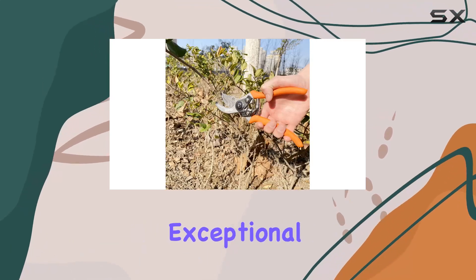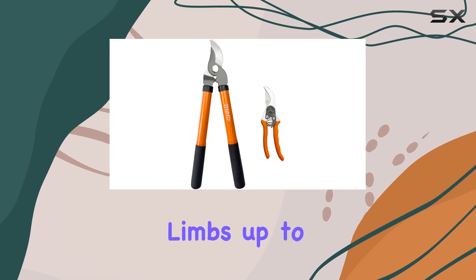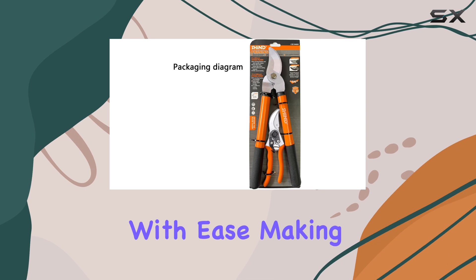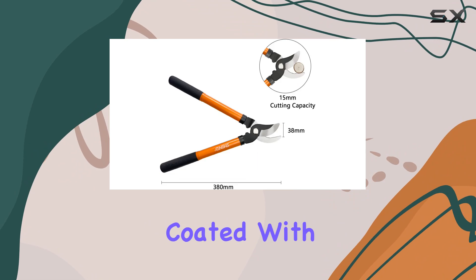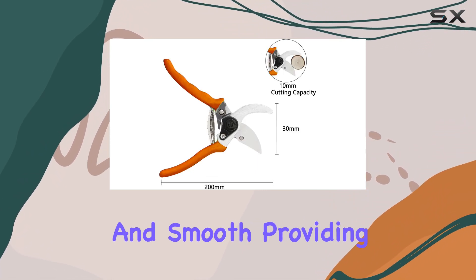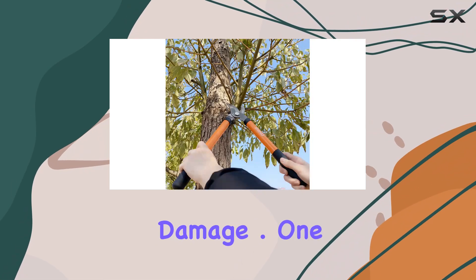Whether you're trimming small branches or tackling thicker limbs up to 380 millimeters, this lopper slices through with ease, making even the toughest gardening jobs feel effortless. The blade is coated with an anti-rust finish, ensuring it stays sharp and smooth, providing clean cuts for years to come without the worry of rust damage.